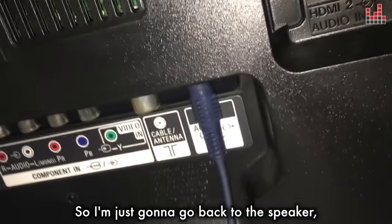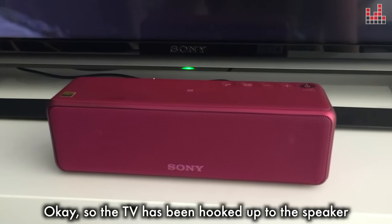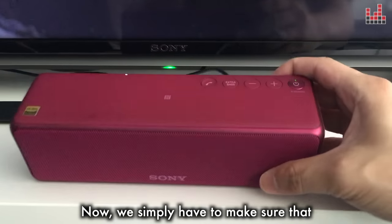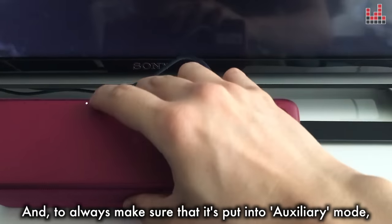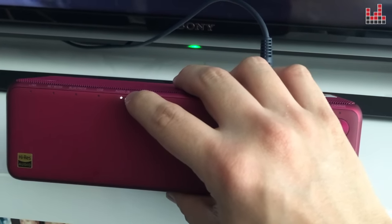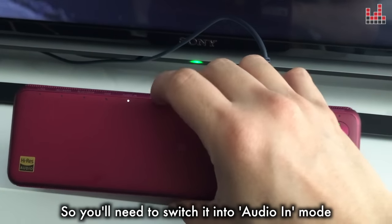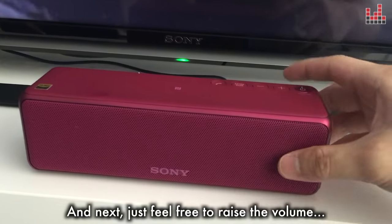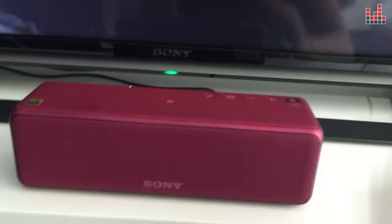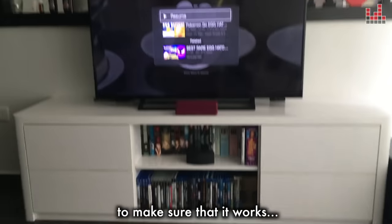The TV has been hooked up to the speaker using an audio jack wire. Now simply make sure that the speaker is switched on, and always make sure that it's put into auxiliary mode or Audio In mode. If you don't have this lit up it's not going to work, so you need to switch it into Audio In mode or auxiliary mode. Then just raise the volume and we're going to play a video to make sure that it works.